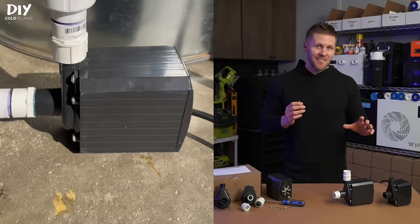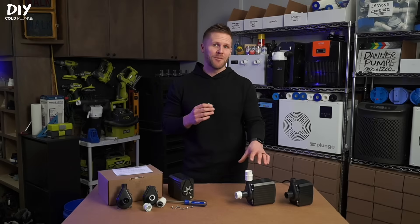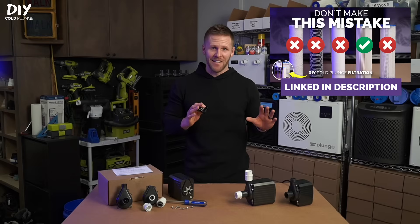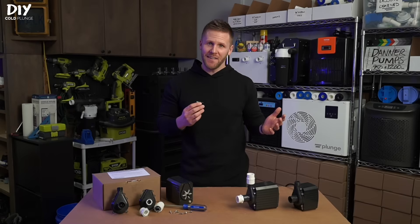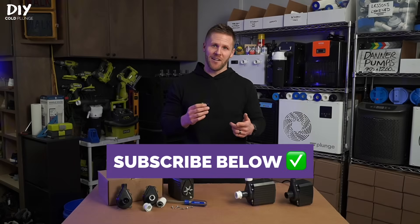If you hear a noise like this, immediately unplug the pump so you don't damage it. There are a number of situations where your pump can lose prime. The most common is any obstruction preventing water from reaching the pump — this is mainly caused by pre-filters, and if you watch my previous video you'll understand why I'm not a fan. It can also happen if your shorts or swimming trunks clog the outlet hole on your tank, so having well thought out hole placement on your cold plunge is important.